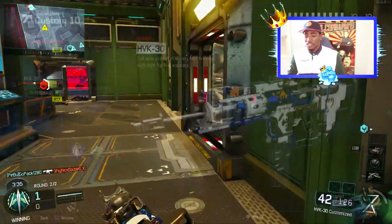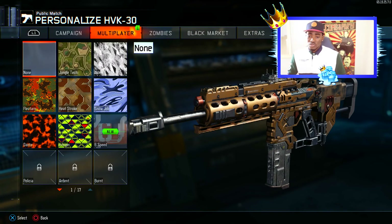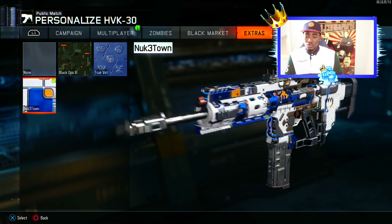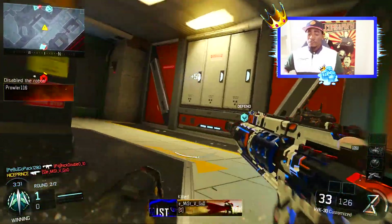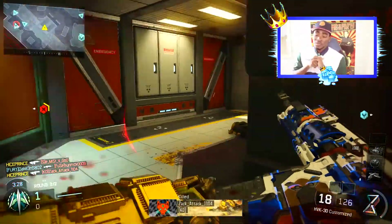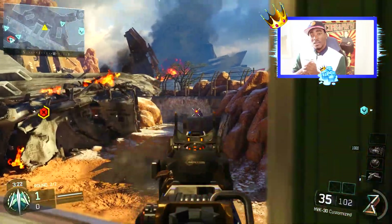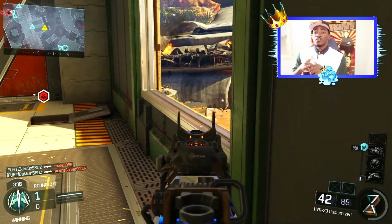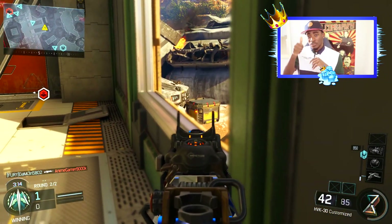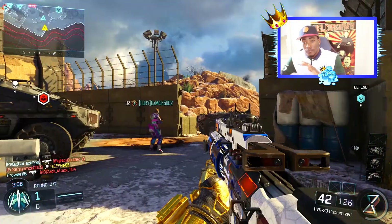That is all I have for you guys on this class setup. As you can see, the class is a beast right now. The camo I'm running is the Nuketown camo — to get it just go to Extras and Nuketown, it should be there. It makes the gun really pop with the colors. If you're new to the channel make sure you subscribe and leave a thumbs up if this class setup helped you. Comment what class setup you want to see next — I'll be updating with more assault rifle and submachine gun setups. My name is Alex, aka Prince. Peace!